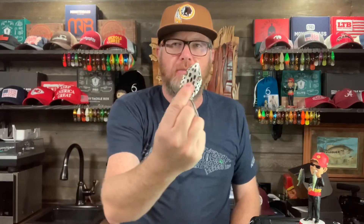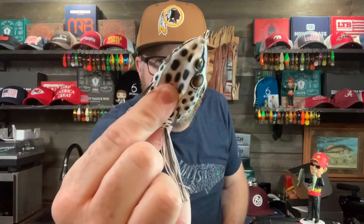When I'm talking about topwater frogs, I'm really talking about hollow bodied frogs — meaning they're hollow, they're squishy, they float on top. Most of them have two hooks, like this.